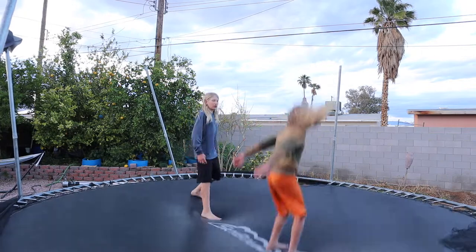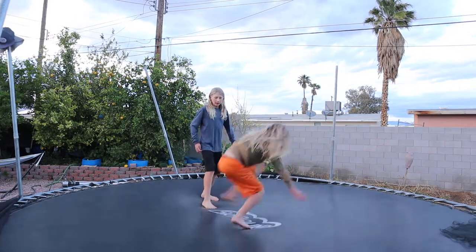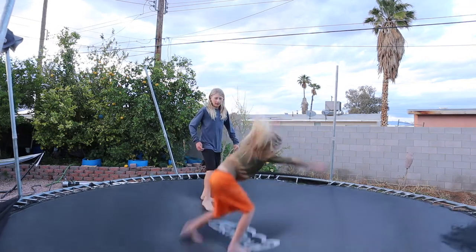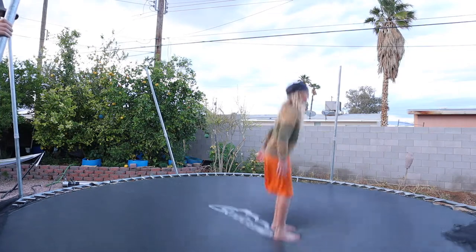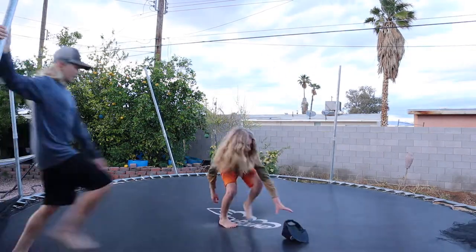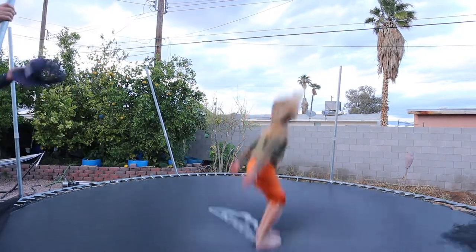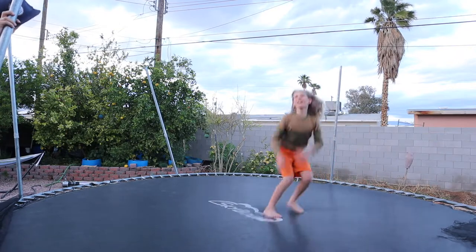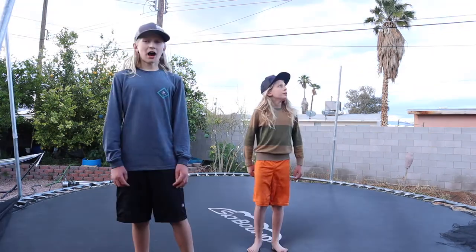Five, four, three, two, one - nice! Now I'm going to completely get out of the way and let him go ahead and do it on his own. Jump a little higher - there it is, his first one after relearning the backflip! Now he can give you some tips.